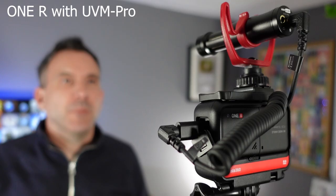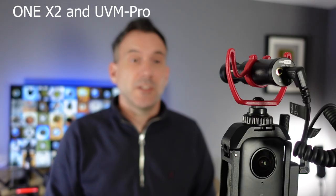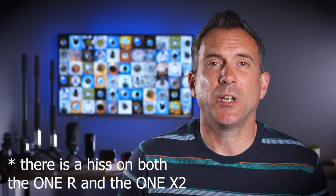Now let's compare this to the UVM PRO top mic. I've now mounted the UVM PRO on top of the camera and plugged it in using the Insta360 ONE R mic adapter — this should be a good comparison under controlled conditions as to what the difference is between the internal mic and the top mic. I've also mounted the UVM PRO using the Ulanzi cage and the mic adapter. There is a slight hiss on the audio of the ONE R but I think this is down to the camera's internal processing rather than the microphone.